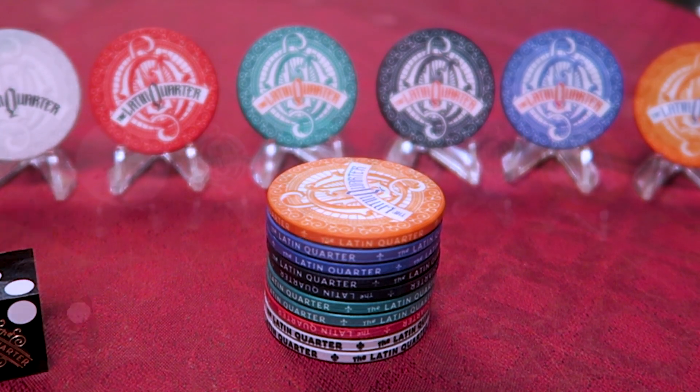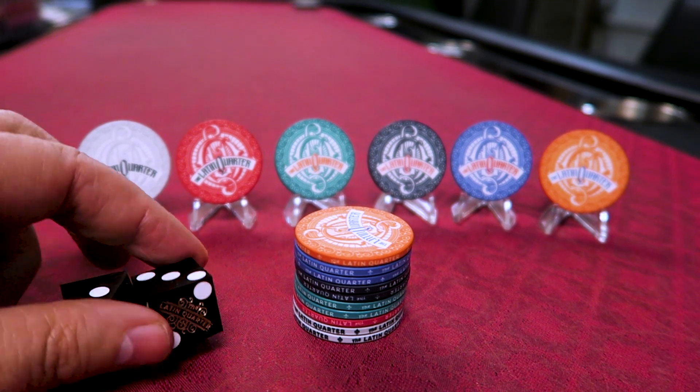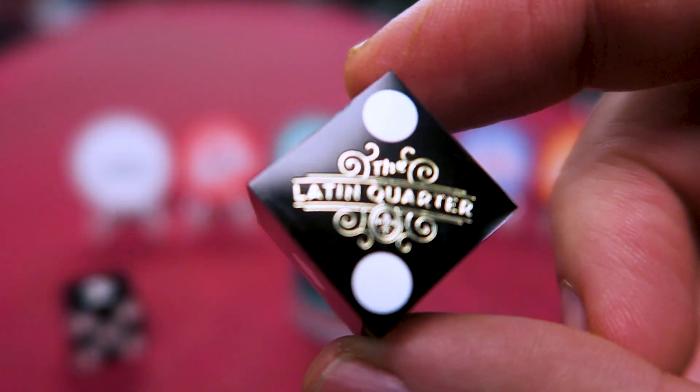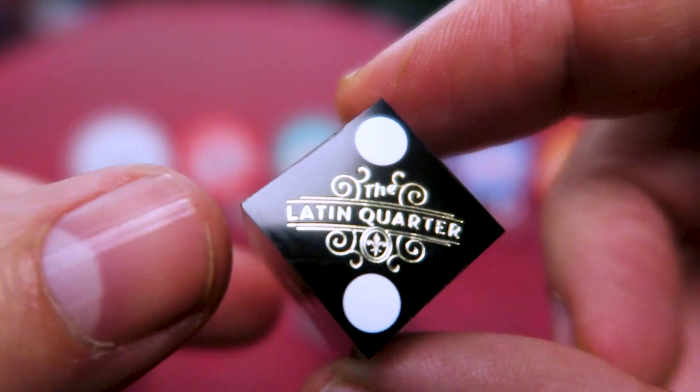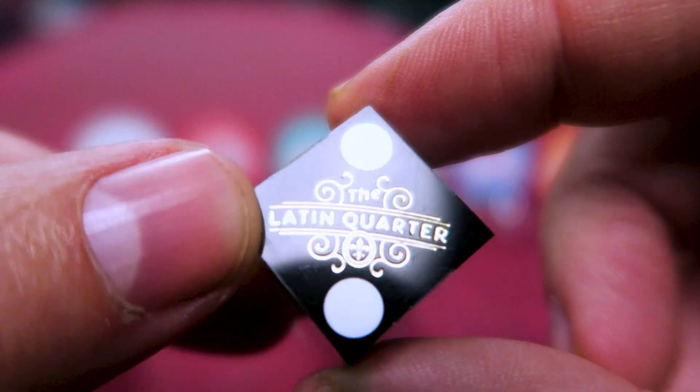He also sent me these cool dice, which are really neat. I've never had a set of dice like this with the square edges. Not sure what I would use them for, but they're very cool — just really pretty to look at with the sharp edges.